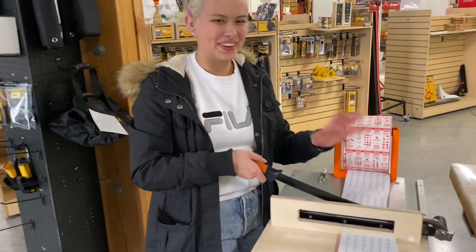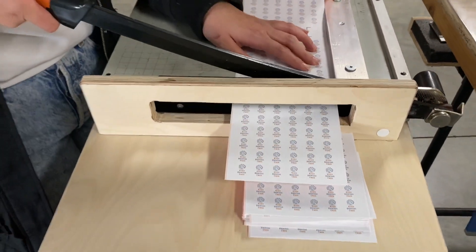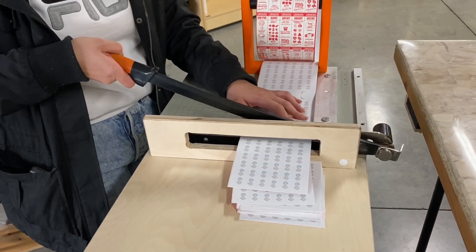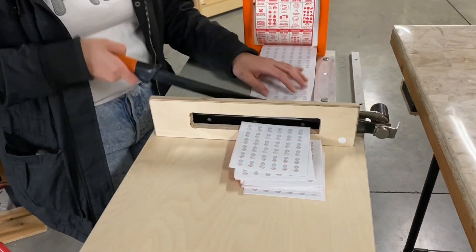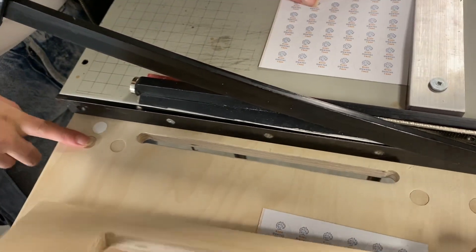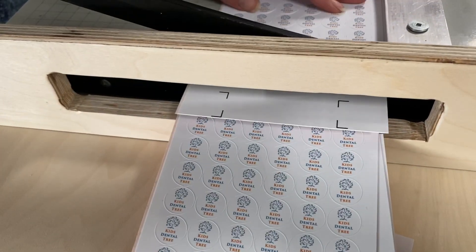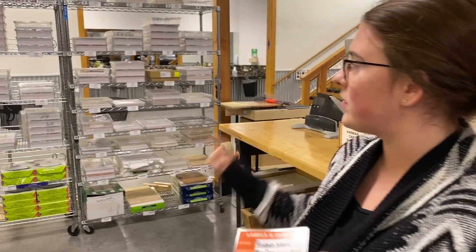My favorite improvement was this jig that sorts your waste and your actual product when you're cutting custom caps. All the waste just falls down there and the real product comes out right here — very cool and very clever. And it's all done with magnets, so this board just goes on there with a magnet, the little slit goes there, and it's easy to set up and away you go.